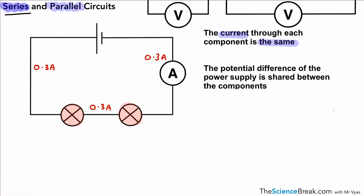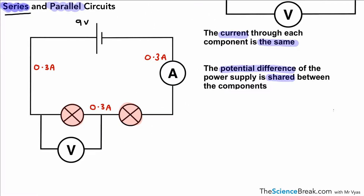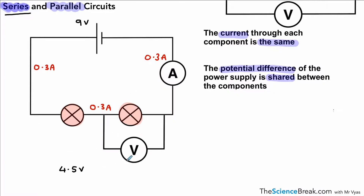The second thing to remember is that the potential difference or voltage of the power supply is shared between the components. So the potential difference is shared between the components — in our circuit here the components are the lamps. Imagine we had nine volts being supplied by the power supply; each one of these would take a share, and because the two bulbs are identical in this case, each bulb would show a potential difference of 4.5 volts.